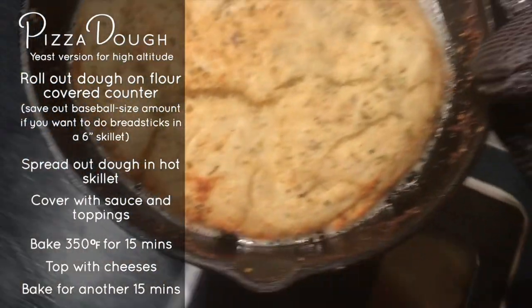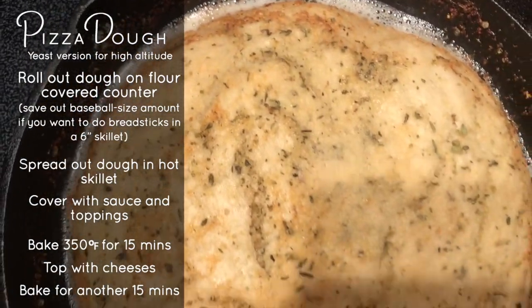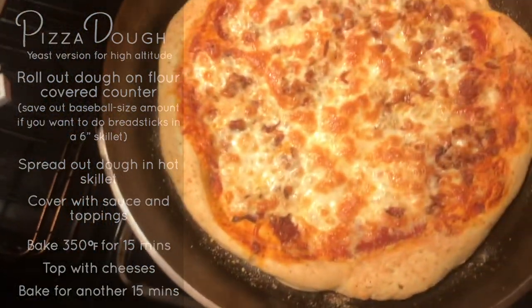We always take a little bit of our pizza dough and put it in a smaller pan to use as breadsticks, and cover it in butter, Italian seasonings, and parmesan cheese.